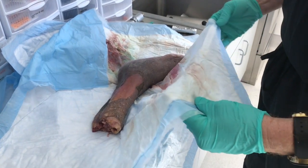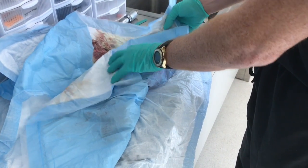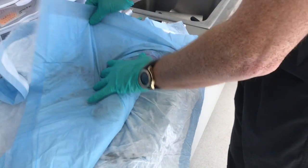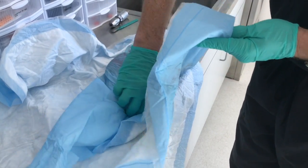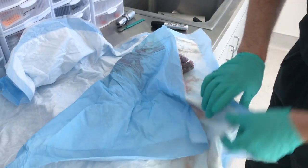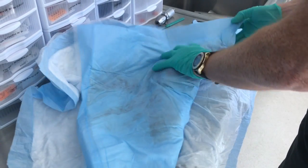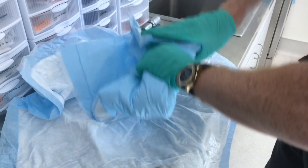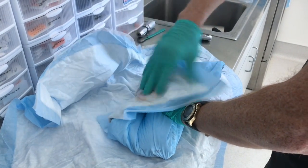It just happens that the chucks it came packaged in are in decent enough condition that I can start re-wrapping it. You just want to tuck the chucks as close to the cadaveric specimen as possible — we just kind of want to baby-diaper this thing. Fold it up like that and then do a nice little roll like so.